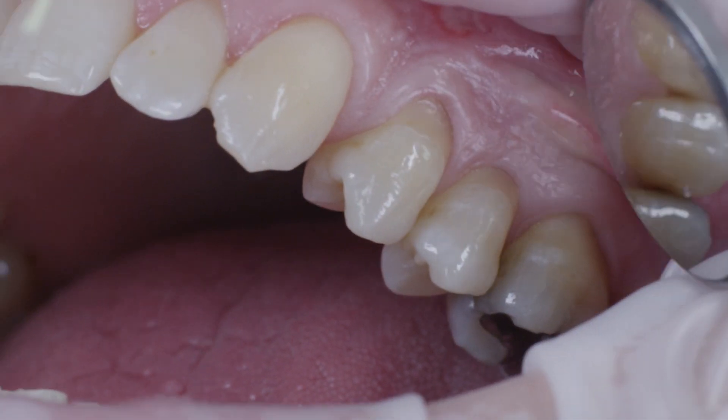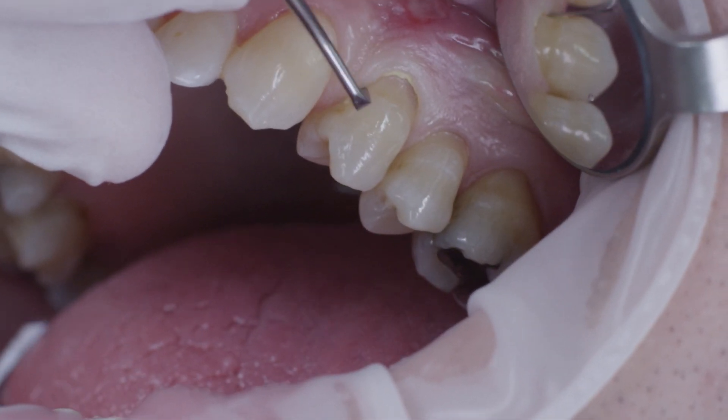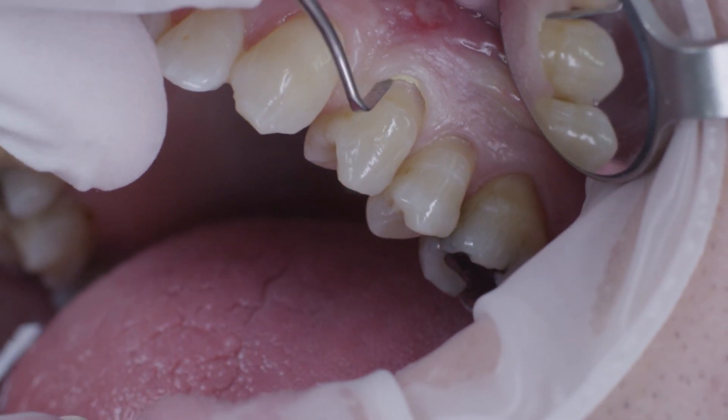A middle-aged patient, the managing director of a marketing company in Frankfurt, came to my practice because he was bothered by the class 5 defects on tooth 2-4 and 2-5. To expose the preparation margins, a cord size 0 was placed in the sulcus.